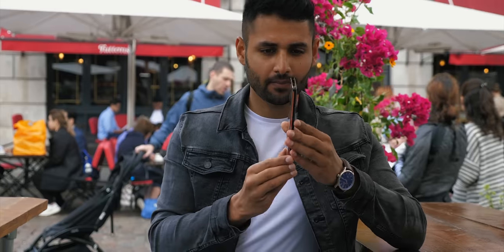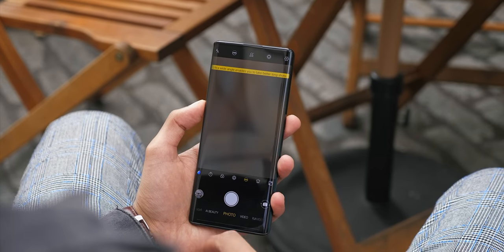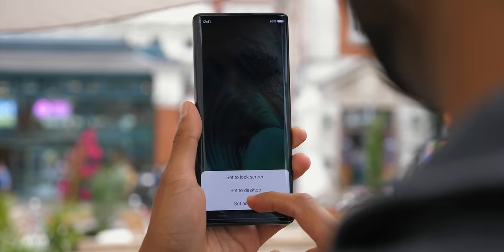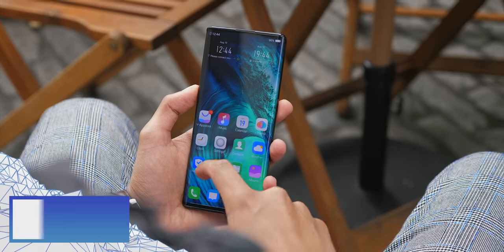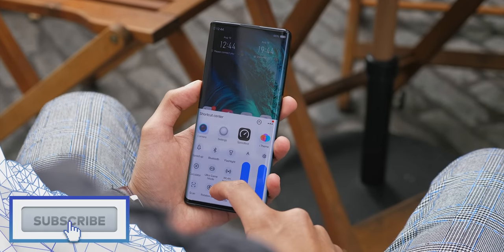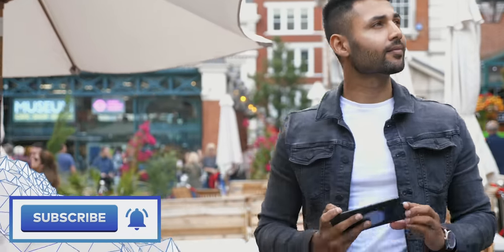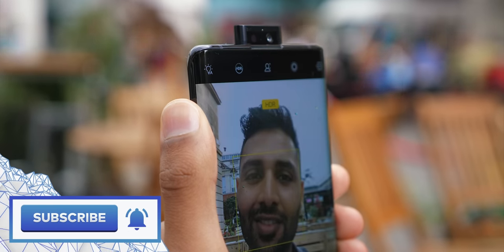The device I've been using is super pre-production, so none of the software, none of the camera quality — none of that is final and is all subject to potentially improve. But even from what I've seen, this looks like a massive refinement as well as quite an out-of-the-box smartphone. If you enjoyed this video, a sub would be massively appreciated. I'll leave links below as to when and where you can find out more about the Nex 3. The launch event is very soon and it's going to be a good one. Thanks a lot for watching and I will catch you in the next one.